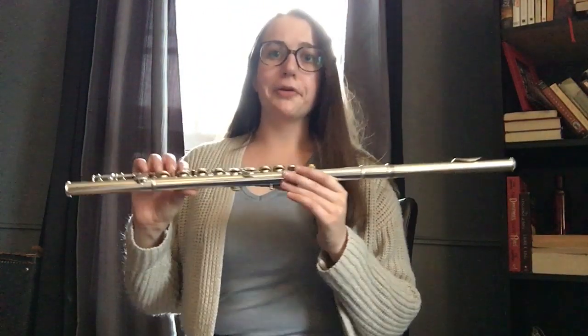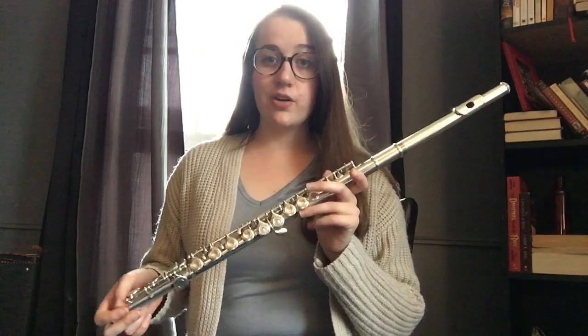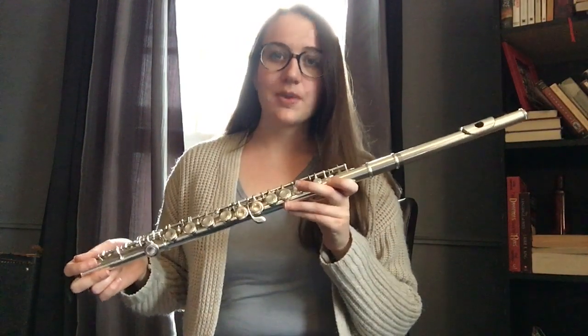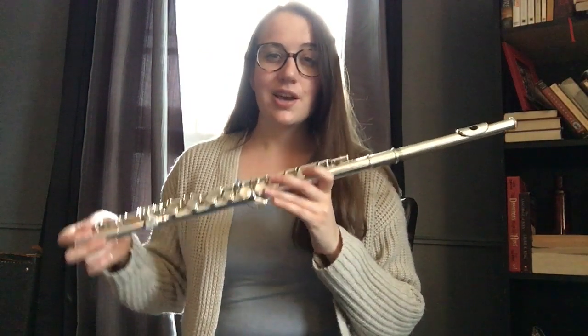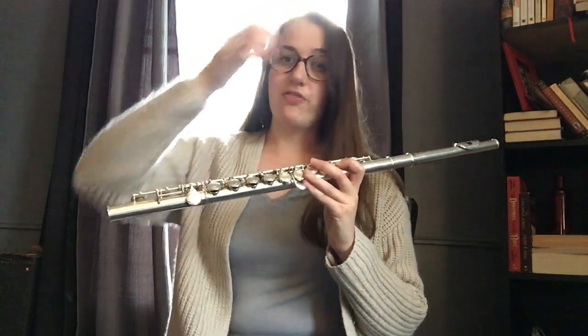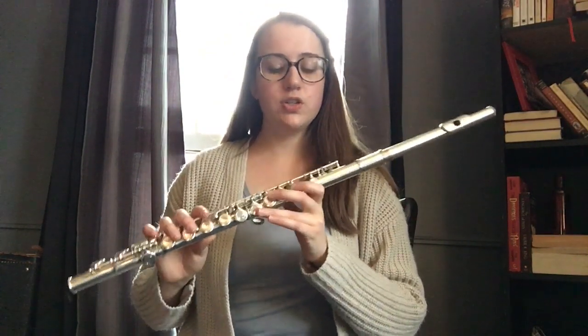Now that you've got your flute together, we need to learn how to hold it properly. If we don't learn how to hold it properly, we're going to have problems with fingerings and getting through fast and difficult sections of music in the future. It's important to learn it now, because it's way easier to learn a good habit and keep it than to break a bad habit later.